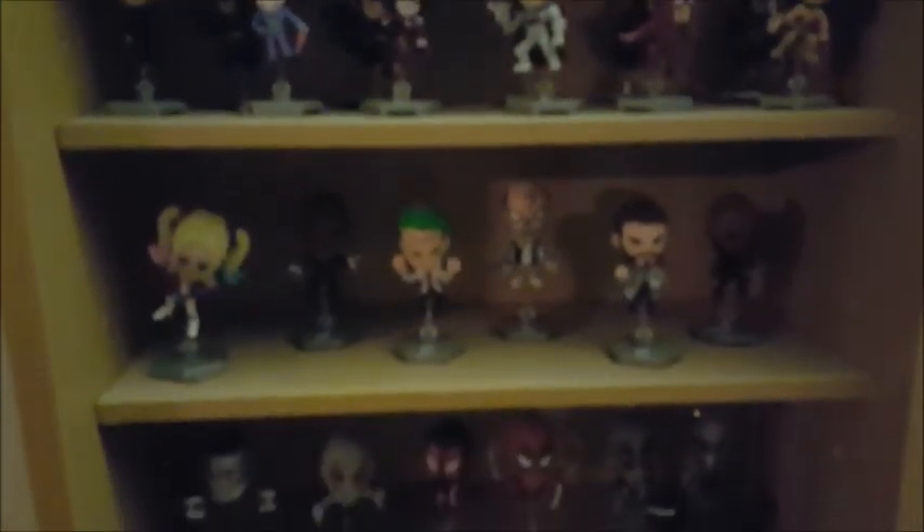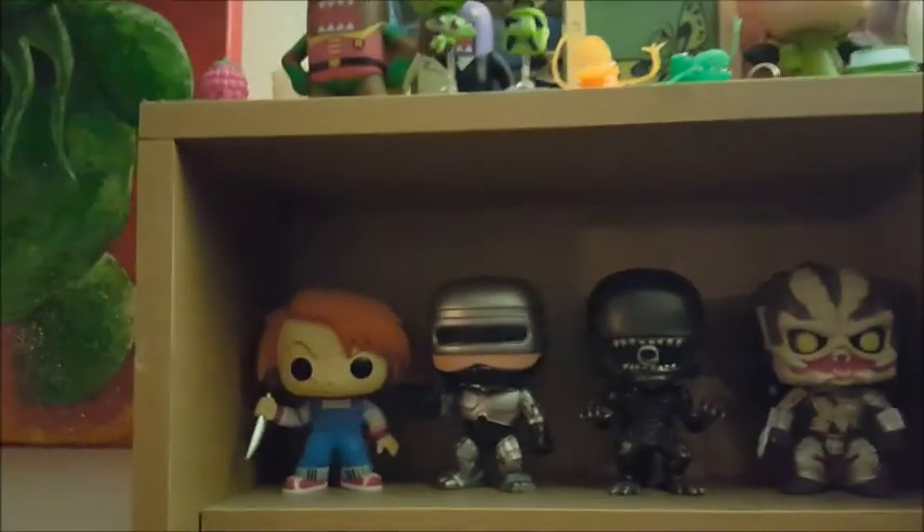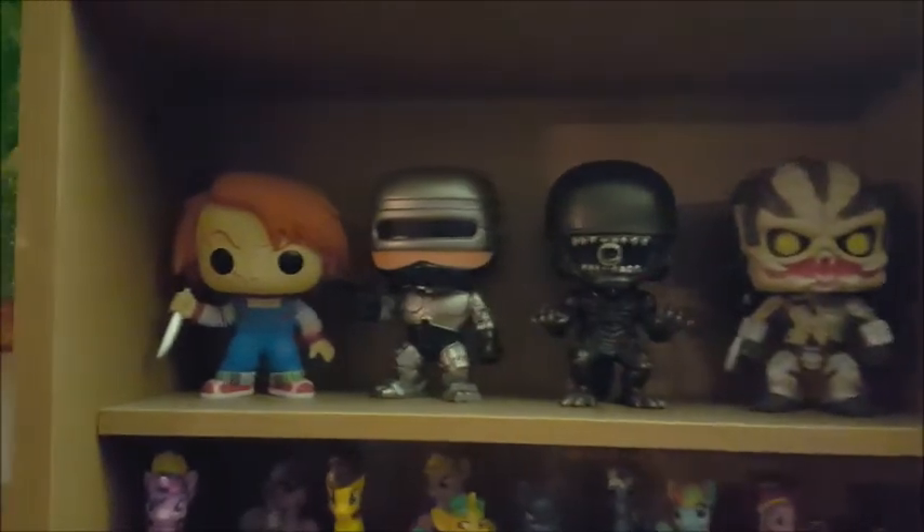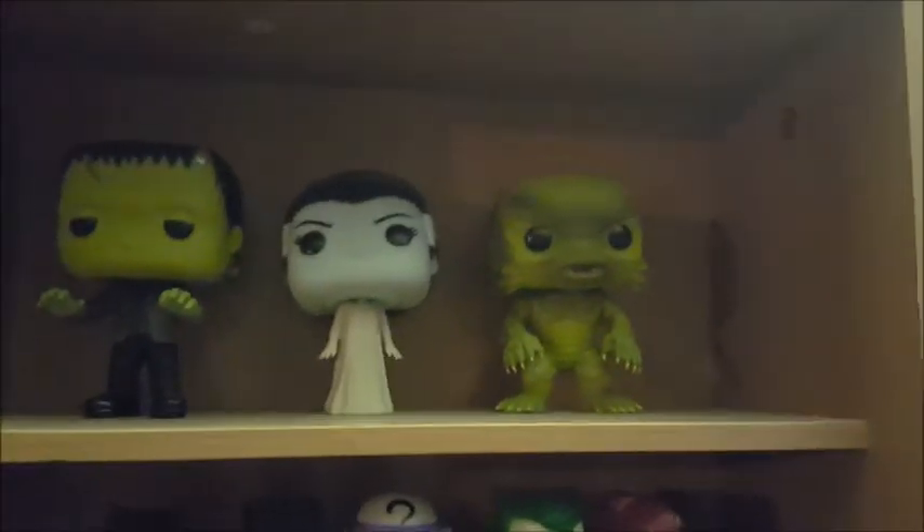Here's the big kind of blind bag shelf. Me and my wife collect a lot of blind bags — we really like these things. Here's our My Little Pony from blind bags. These are from a company called Zag Bags or something. Here's Marvel villains, DC Suicide Squad, Deadpool, and Guardians of the Galaxy which we never finished. Across the top, horror-themed Pop Vinyls — we got Chucky, Robocop, the Alien, the Predator, Frankenstein, the Bride, and the Creature from the Black Lagoon.